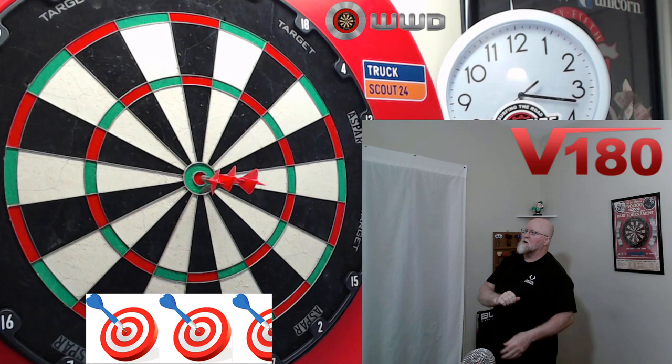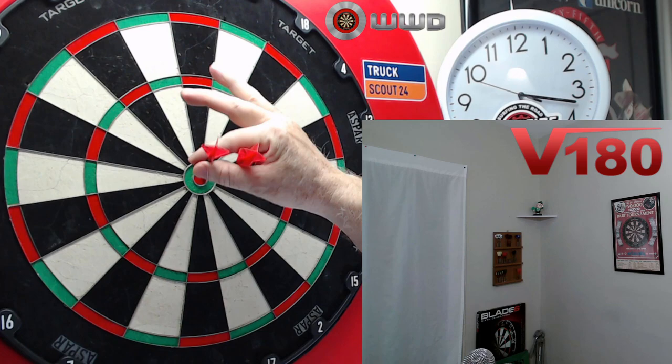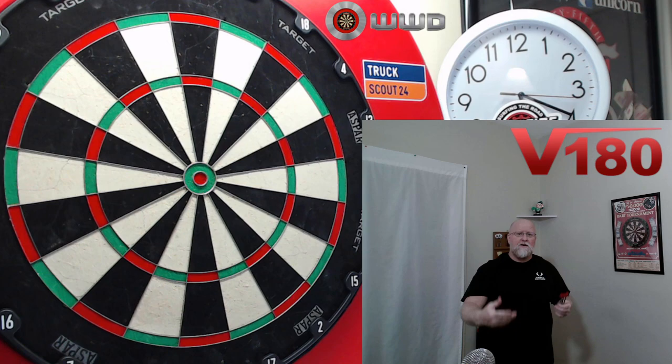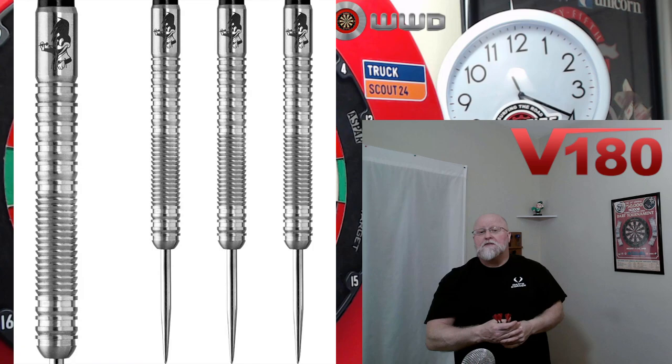Oh come on, I had a little bit of room over the top there. The V180 Brian Woods darts review starts right now. Hey, what's up guys, Worldwide here. We're back with an affordable dart review — I know I've been pumping out a lot of higher-end darts, but yeah, back today with an affordable darts review.